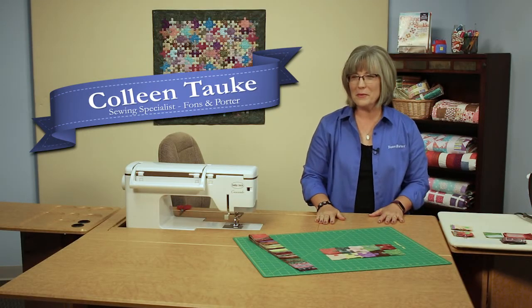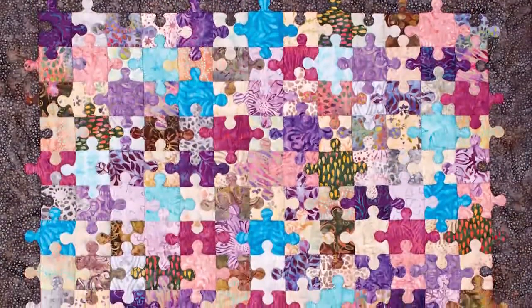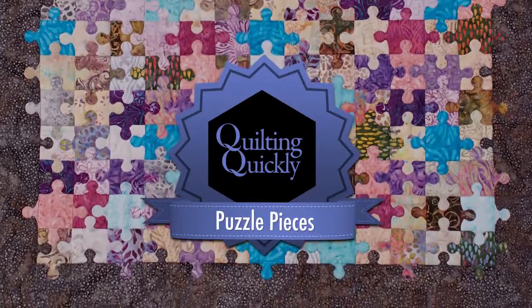Welcome! My name is Colleen Tauchy and I'm the Sewing Specialist here at Fonz & Porter. In this Quilting Quickly tutorial, I'm going to show you how to put together the quilt called Puzzle Pieces. If you'd like to purchase this pattern, please visit our website.